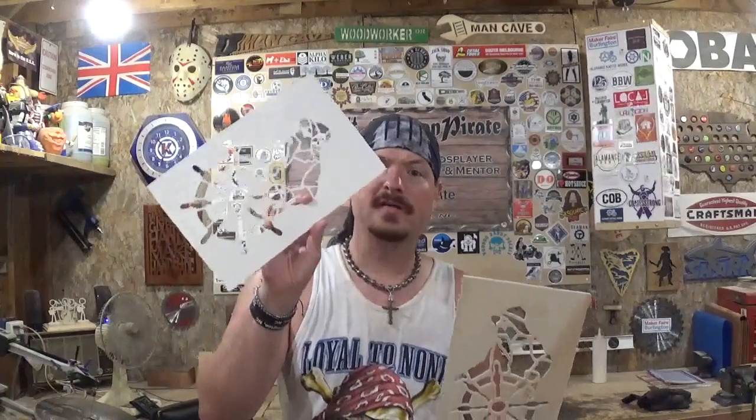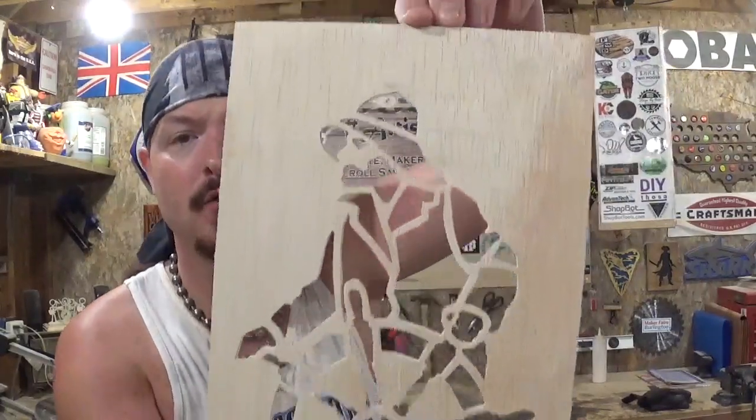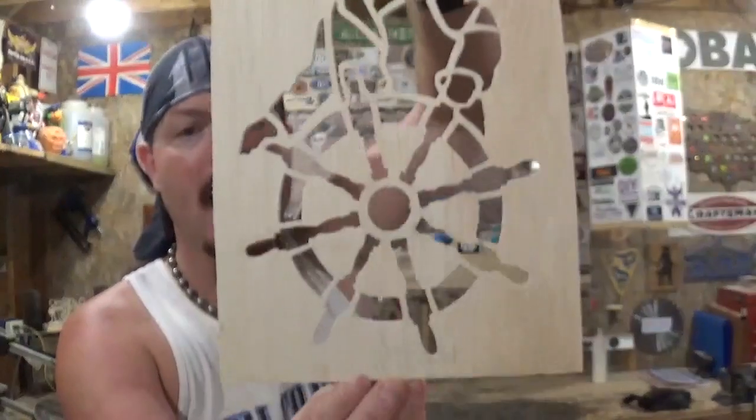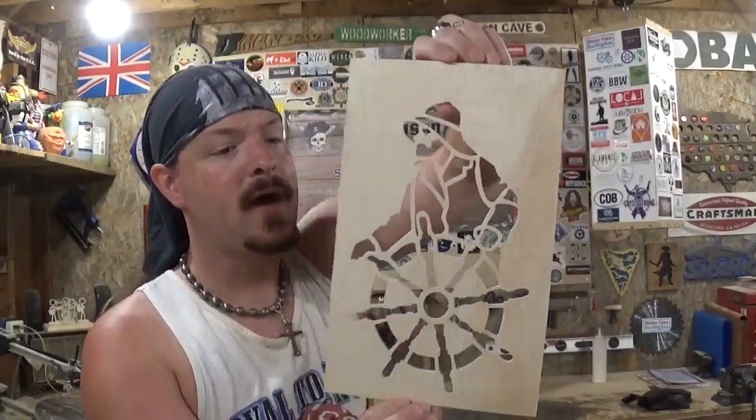I don't have to waste time running back and forth to the printer and wasting ink. These are always neat to make, and you can get huge pieces of white poster board at the dollar store — three for a dollar — so it's very inexpensive. Here is the completed sea captain again; great detail in it, I really love it. This is going to go in my room, or I might finish both of them and put one in my room and give one to my mom for her living room.